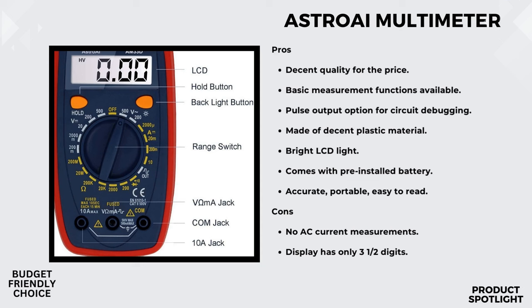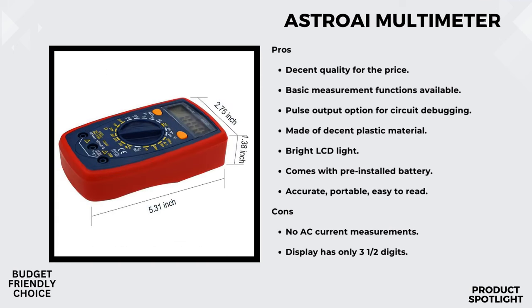Let's see how these features enhance our experience during testing. This multimeter is fantastic for DIYers and hobbyists tackling household or commercial improvements. Just keep in mind that it can't test AC current, so be sure to set it to the correct setting before diving into your testing.